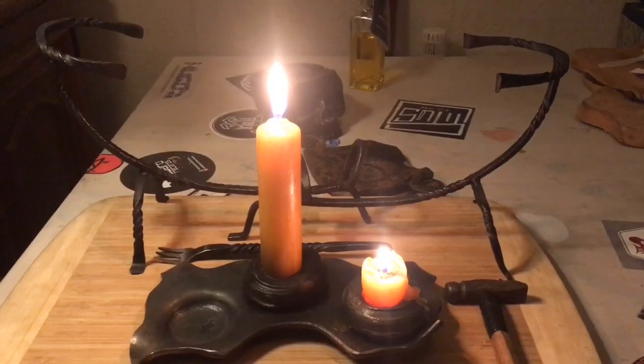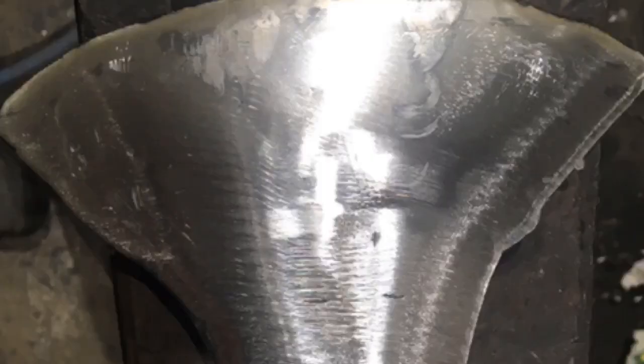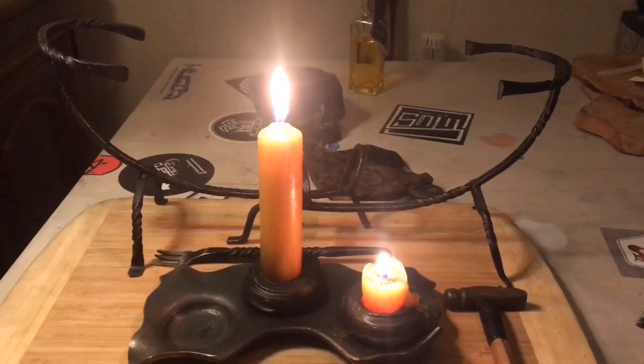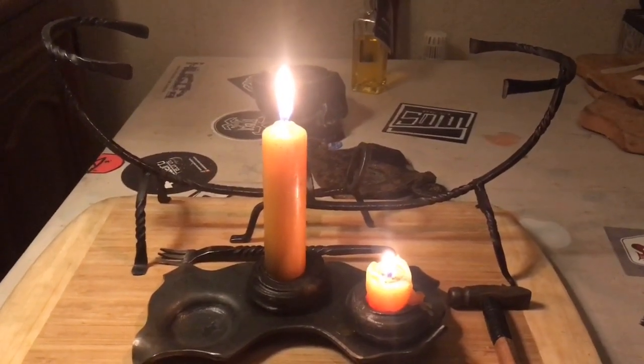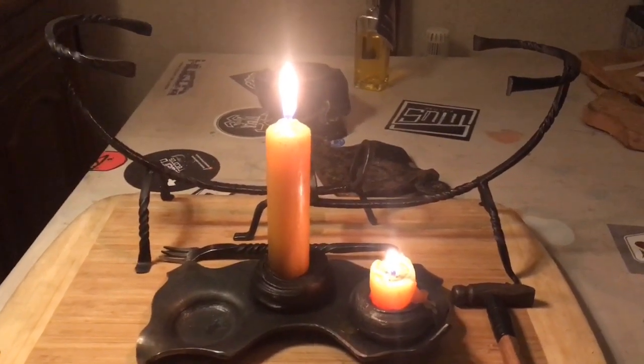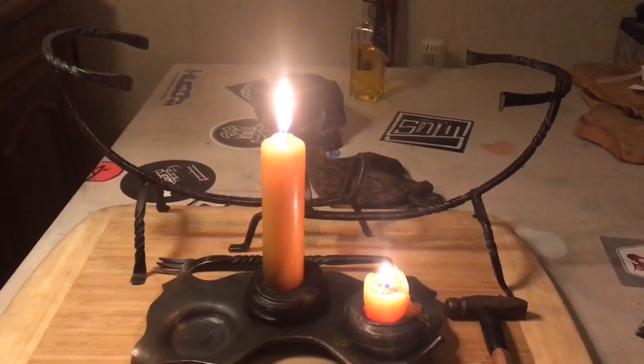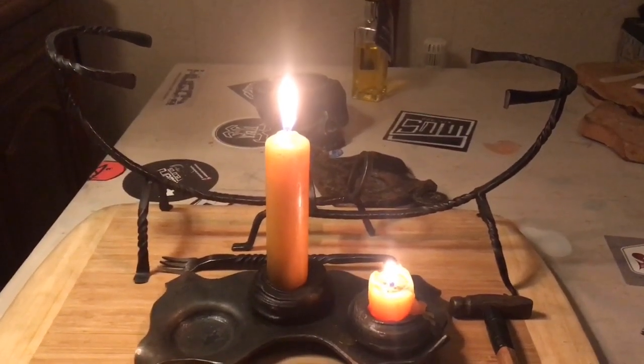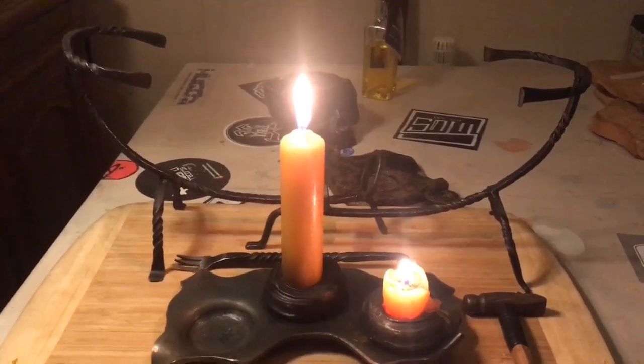Then a rough grind after the forging, and cutting of the excess with an angle grinder to get it into the shape I wanted. Later on I did the sanding with an 80 grit and finished it with a 400 grit.